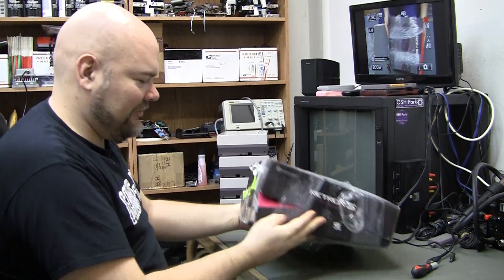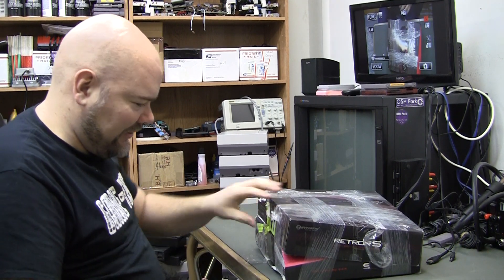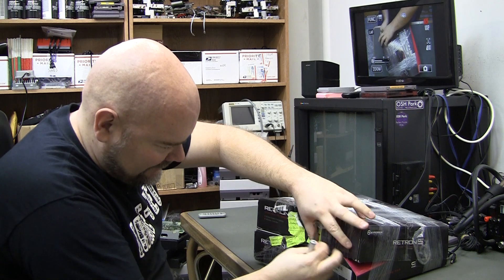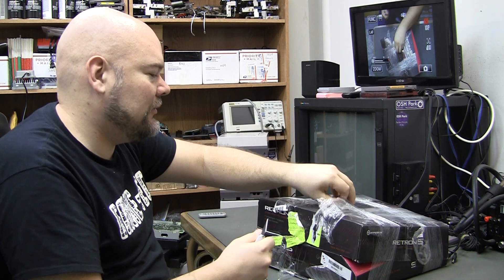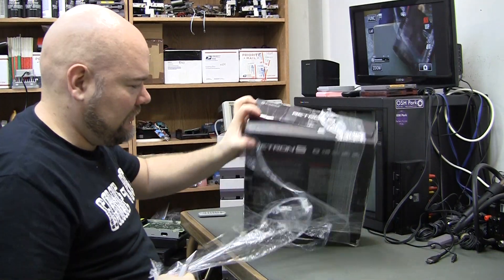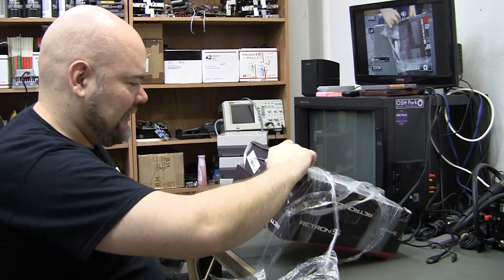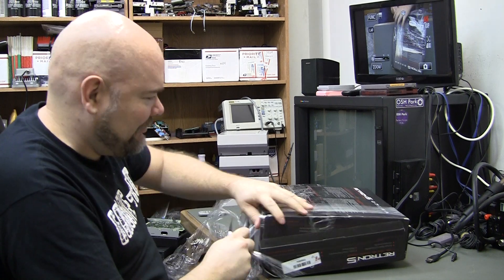A bit excessive boxing there for what it is — supposed to be two Retron 5s here. Looks like they got smashed together or something, which I don't really care about the boxes.